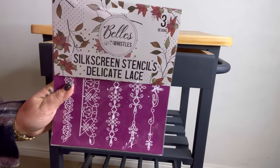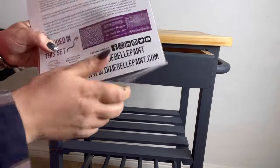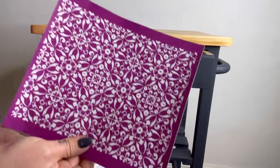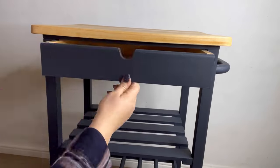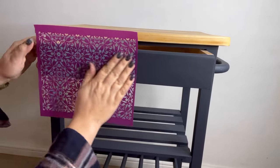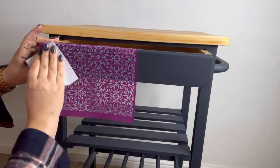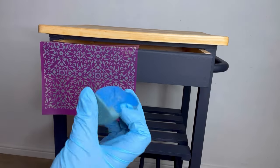Now it's time to spice things up a little bit and add some fun detailing in the form of a silkscreen stencil. I've chosen the Delicate Lace, as I really love one of the patterns in here. There are three sheets, all with a different design — they are all absolutely gorgeous, but this one is my absolute fave. I decide how I want to position this on the drawer front, then peel off the white backing sheet and pop it into position, rubbing it on so that it sticks onto the surface. I always use the white plastic squeegee to make sure that there are no air bubbles.